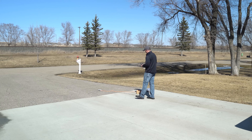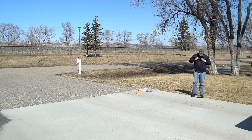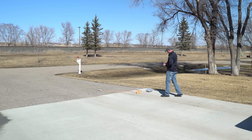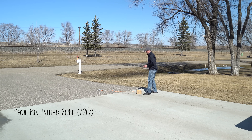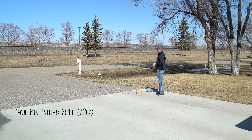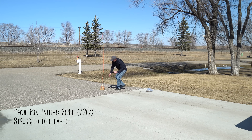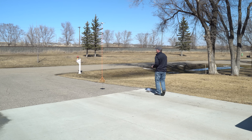Let's get the Mavic Mini up with 106 grams. I'm going to put a little bit of weight in there — 100 grams — so we're at 206 grams total. The Mavic Mini can barely lift off 206 grams. Let's go ahead and take out 50 grams, so this is a 50-gram bag. At 156 grams it can go up and fly around.